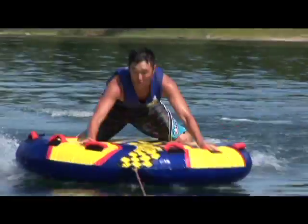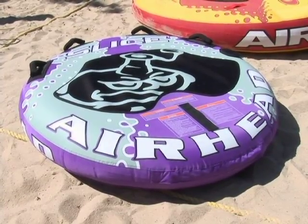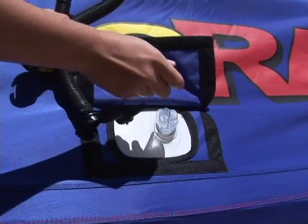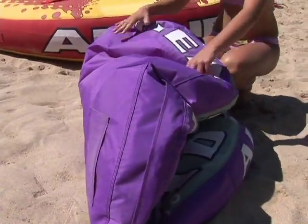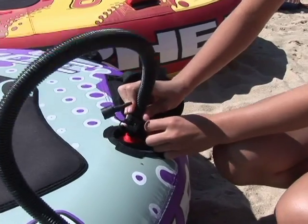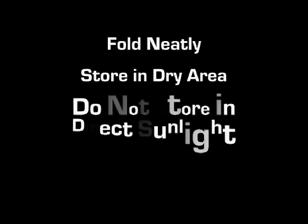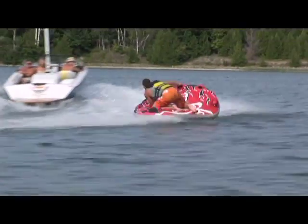When you're finished tubing, if possible, leave the air inside and allow the nylon cover to dry thoroughly. Then deflate the bladder by removing the Boston valve or opening the stem valve. Roll up the tube towards the valve to get all the air out. Or for fast deflation, use the deflate port on your air pump to deflate the bladder. Fold neatly and store in a dry area. Do not store in direct sunlight. Do not store in temperatures below freezing. By following these instructions, you should enjoy your Airhead towable for years to come.